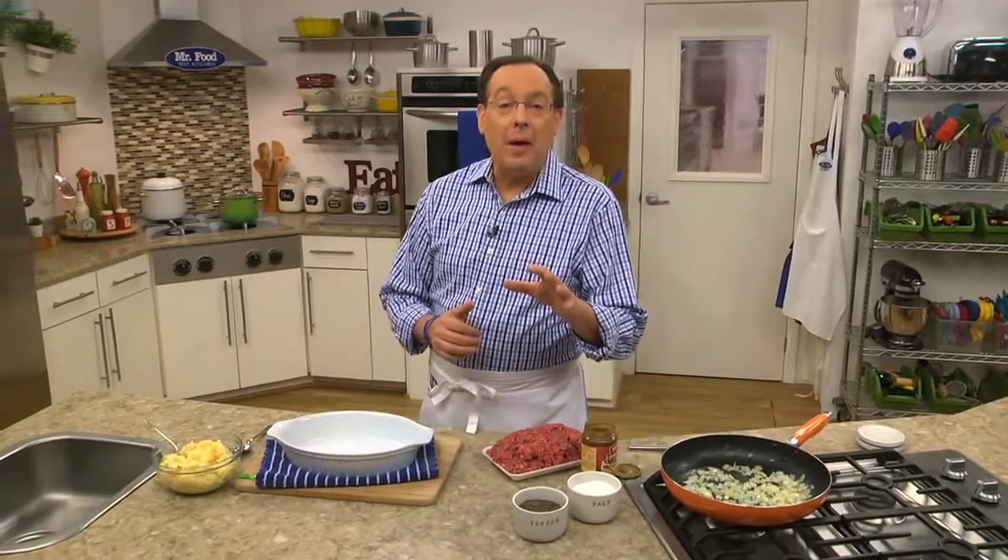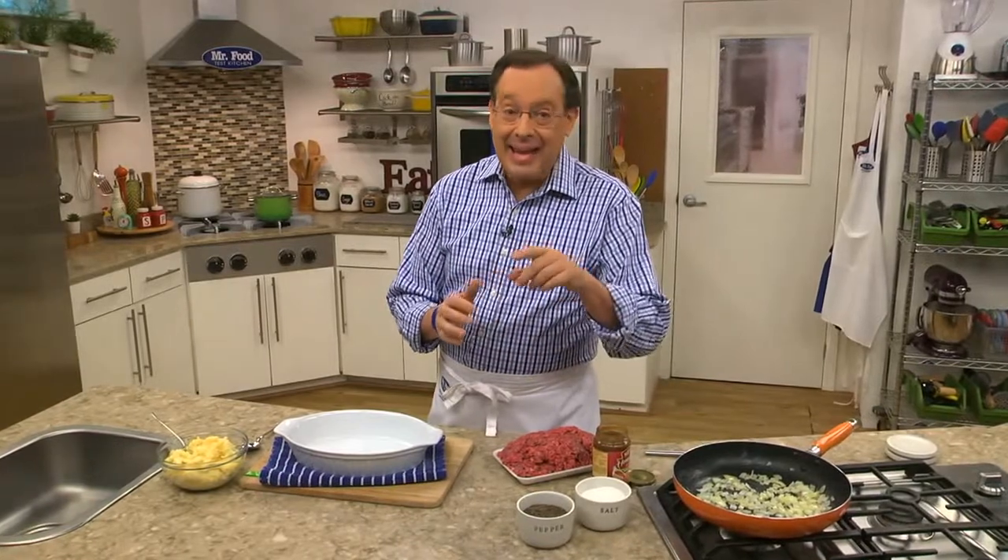One of the requests we get from so many of you is for easy casseroles that are budget-friendly. Well, we've been listening. That's why today we're whipping up an old-fashioned cottage pie that's cozy and satisfying.